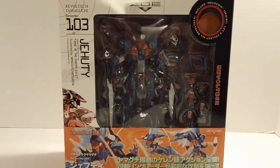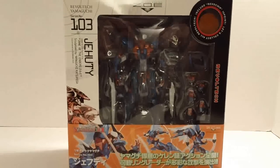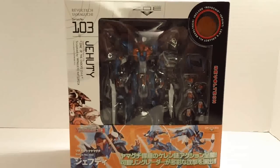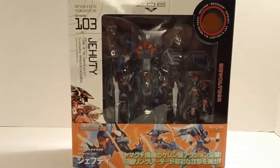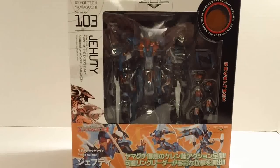Hey everybody, Jabman025 here. Today I'm doing a different kind of review — I'm reviewing a Revoltek action figure. I don't do many action figure reviews; in fact, this is the first one. The reason is I don't buy anywhere near as many as I do model kits. But I decided to pick this particular one up, mentioned it on Twitter, and a lot of people asked for reviews. This is Revoltek number 103, Jehuty, from the video game Zone of the Enders.